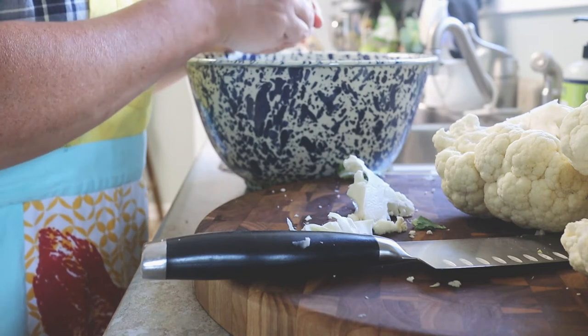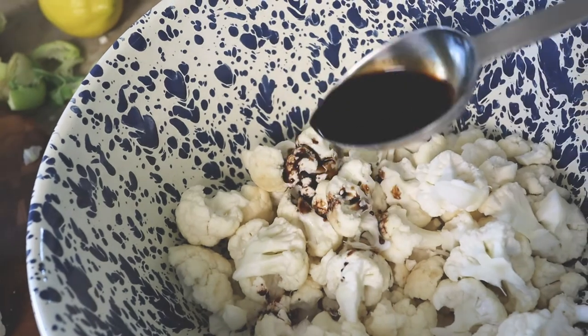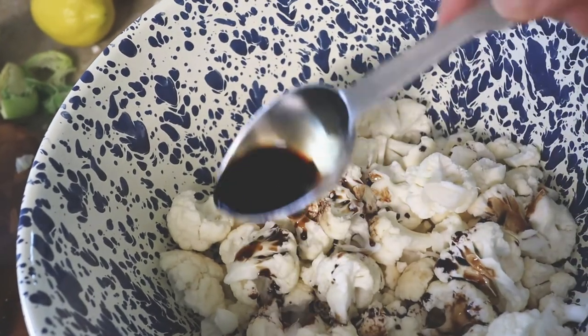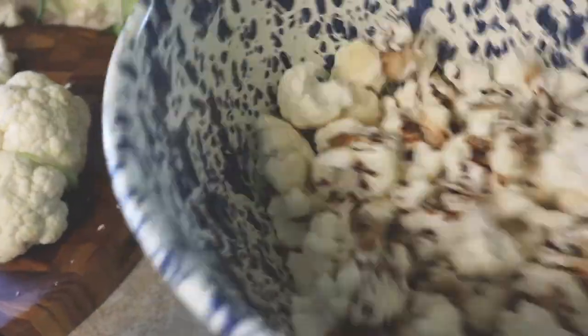Then you'll drizzle some balsamic vinegar onto the cauliflower and give it a little bit of a toss or a stir to coat it, and then you're just going to let it sit for about half an hour.